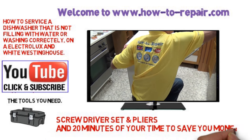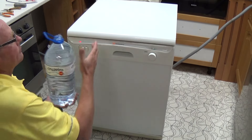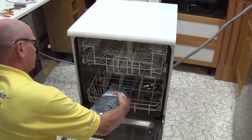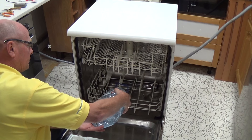If your machine is not filling, an easy way to check if the machine is working correctly is to pour a gallon of water into the machine, or an amount just to cover the base of the floor of the tub. Normally just up to the front by the door seal area will be adequate.